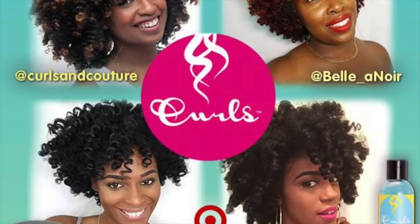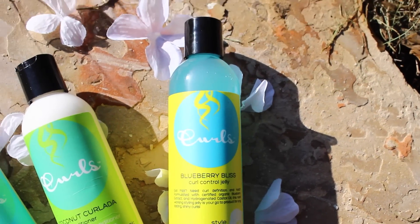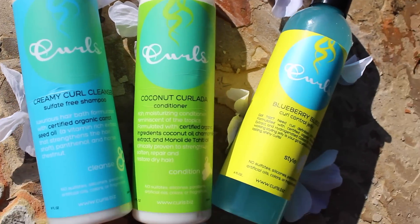Thanks, Daphne, aka Bella Noir. I got curls next. It's Jasmine, and I'm really excited to try Blueberry Bliss Curl Control Jelly, which is in Target stores now.